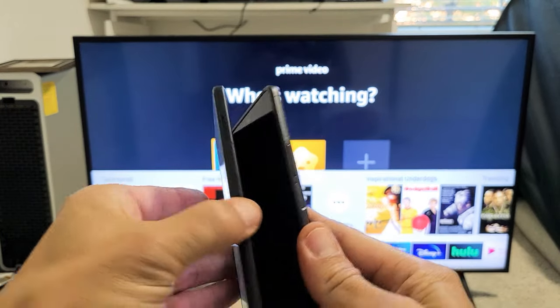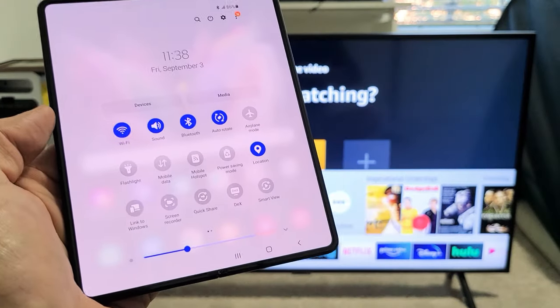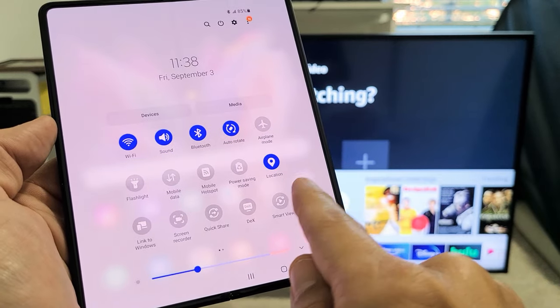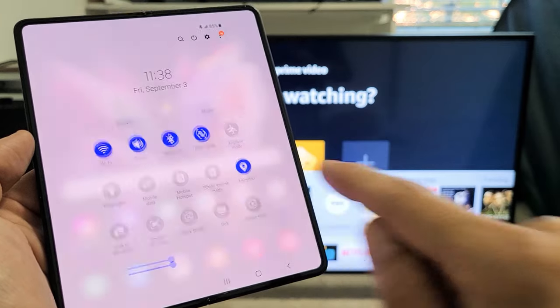It doesn't matter if the phone is closed or if it's open. If it's open, we can slide down and slide down again and then look for Smart View. Smart View may be on the first page, or if it's not there, you can slide over to the left. Either way, my Smart View is here.